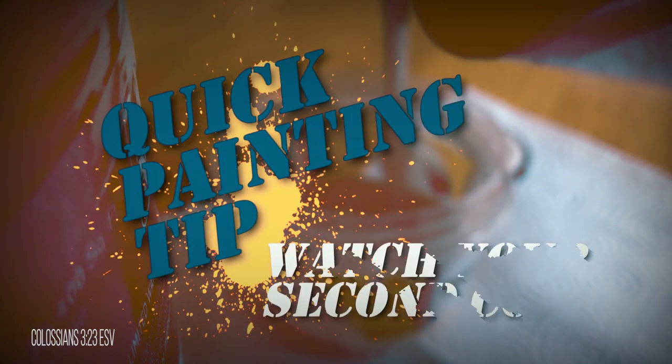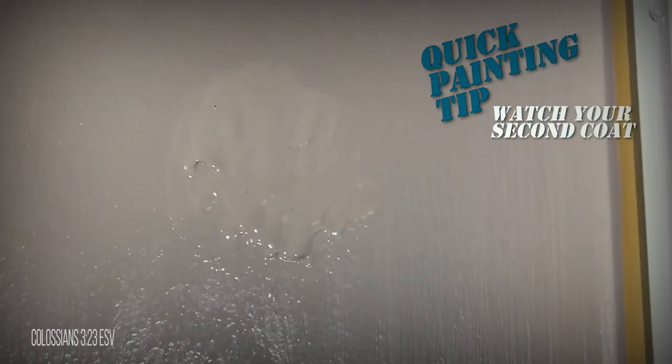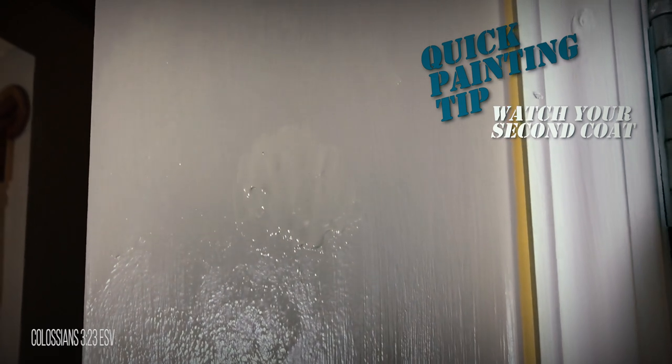One thing to keep in mind is there is always more potential for paint running on the second coat. The first coat will most likely absorb and dry quicker because it's probably been a while since you last painted, whereas the second coat won't absorb or dry as quickly — so be careful not to leave too much paint in one area.